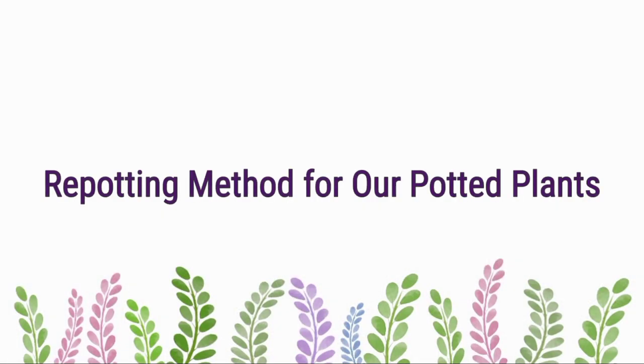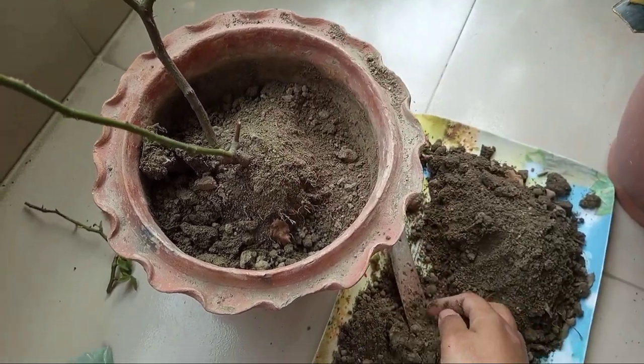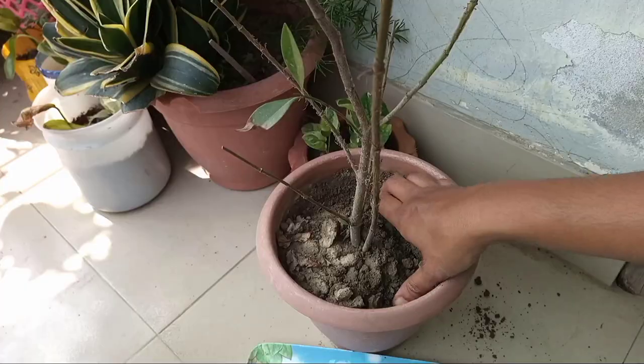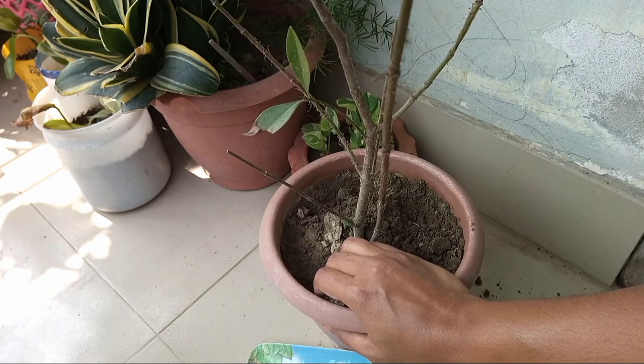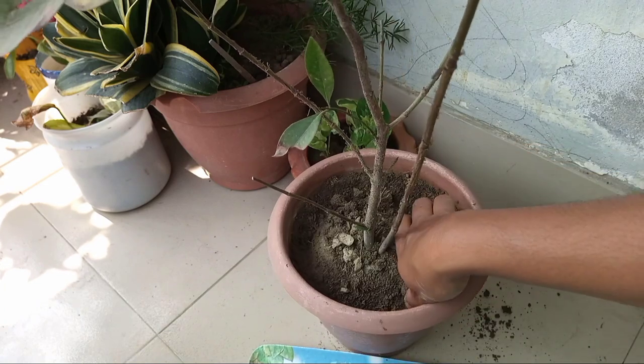Now let me tell you what to do with our potted plants. You can tap the pot or take out the plant by removing the soil around the root ball. I always remove the upper 4 to 5 inches of soil and gently take out the plant. I also water the plant 4 hours before repotting.